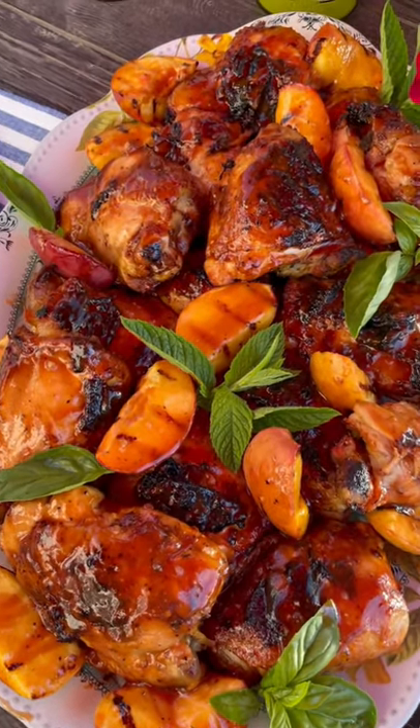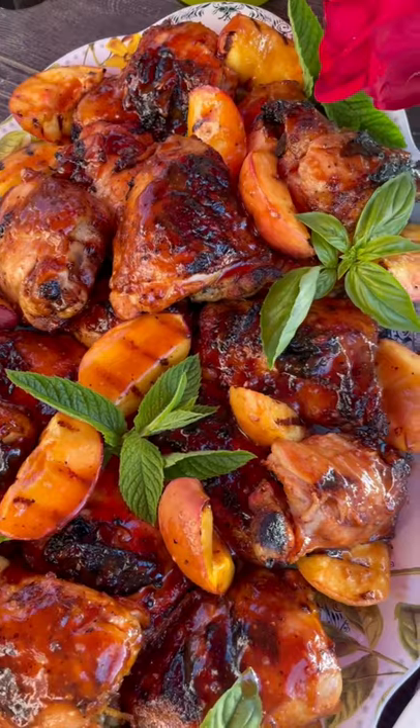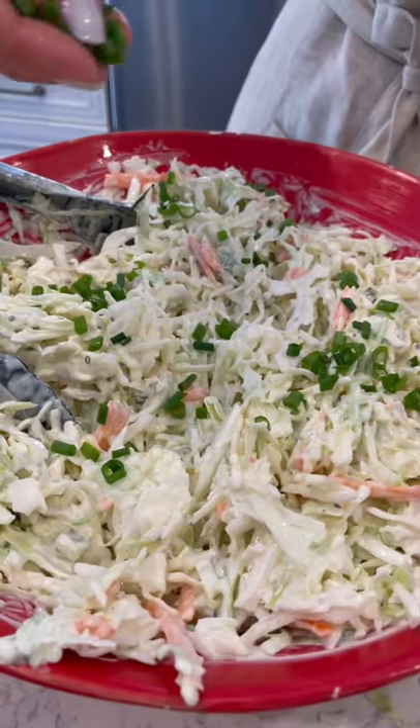The perfect meal for your 4th of July table. I hope this inspires you to make something delicious to share with your friends and family.